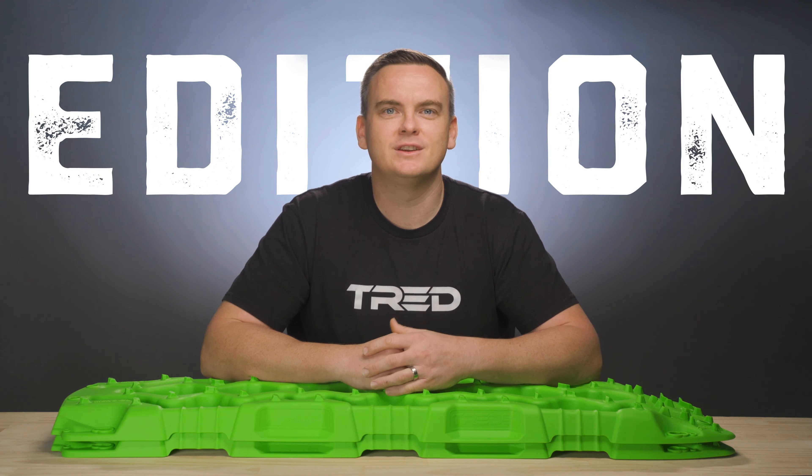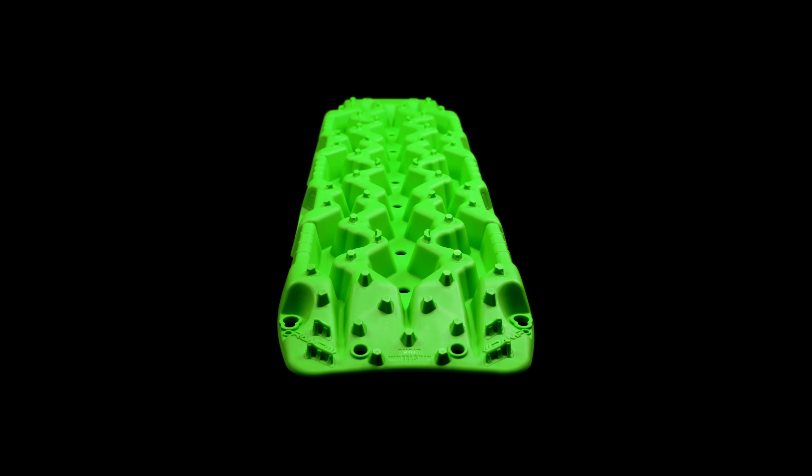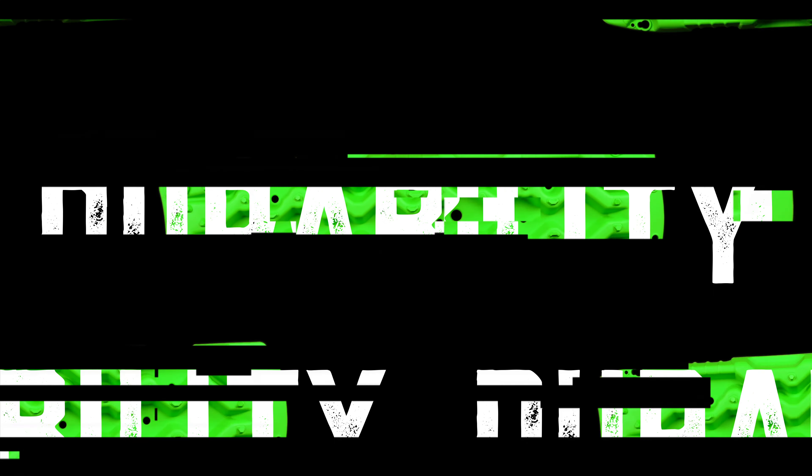The TRED GT, a Grand Touring Edition, is constructed using high-quality, automotive-grade polypropylene, delivering great strength, impact resistance, and durability.